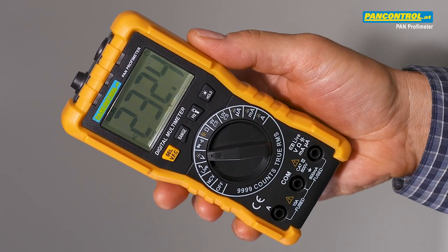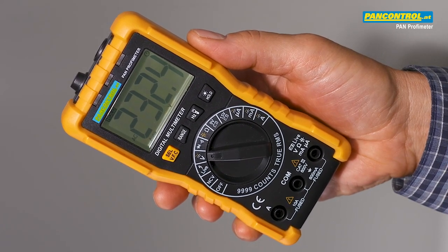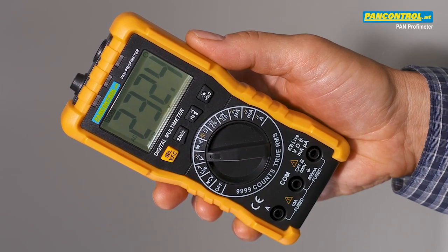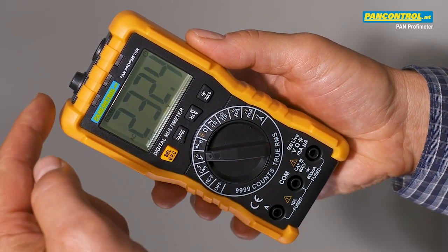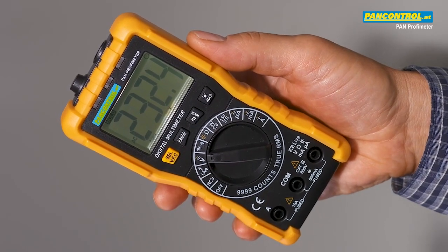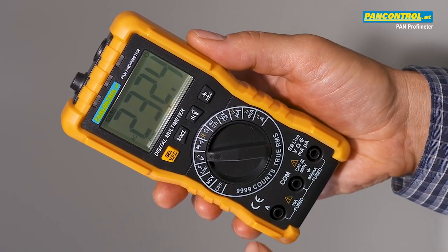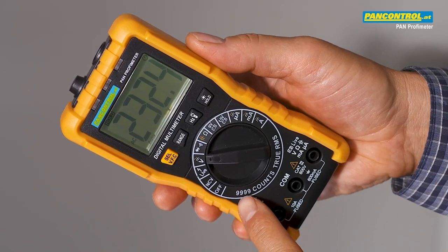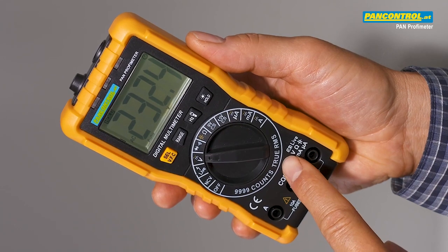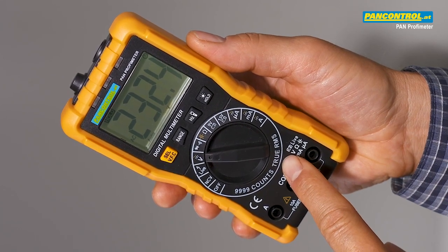Pan Profimeter is a very popular multimeter for demanding home users and for professional users. It offers non-contact voltage test, single pole phase test, four digit display up to 9999 counts, and true RMS function for measurement also of non-sinusoidal signals.